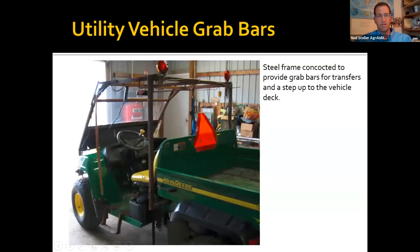Here we have lots of farmer-built grab bars — pretty sturdy, no real safety concerns. It makes a nice mounting spot for his lights, and he has a small flip-up step that he added to get in and out of his John Deere Gator.